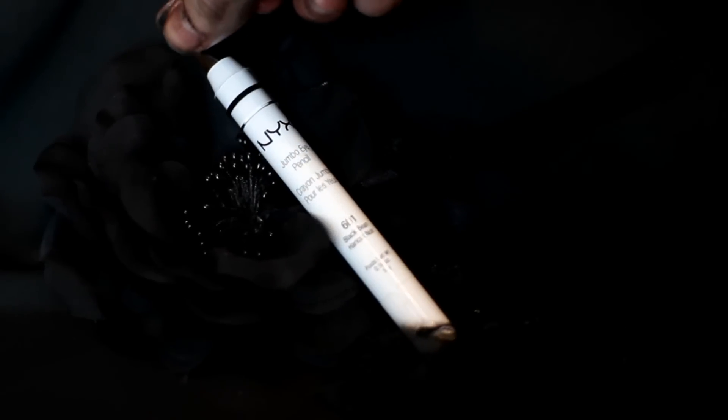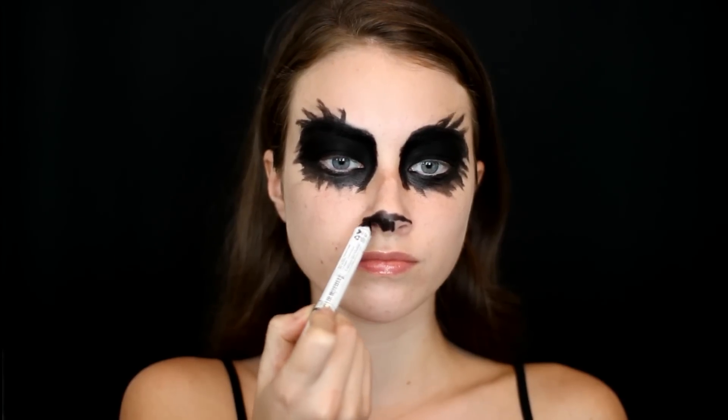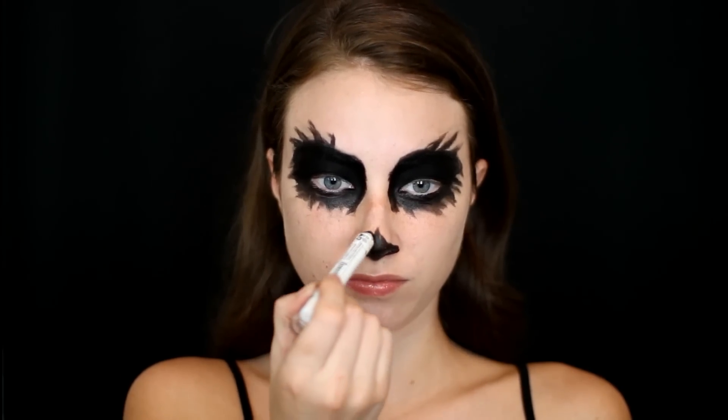Then going back in with that Black Bean Pencil, I'm just taking this and carving out the tip of my nose, filling it in as well, and dragging a couple of random lines up from the tip of my nose.